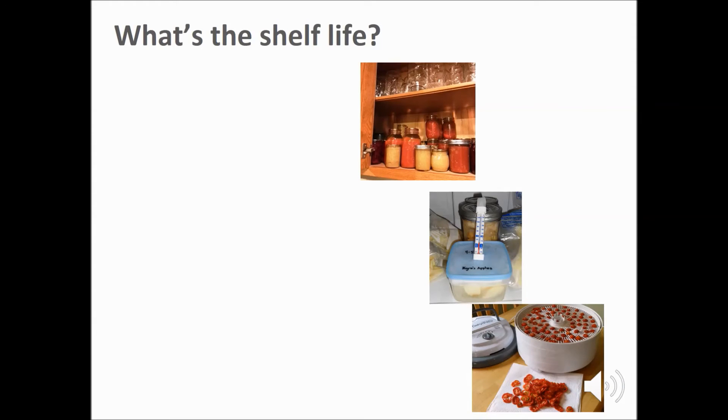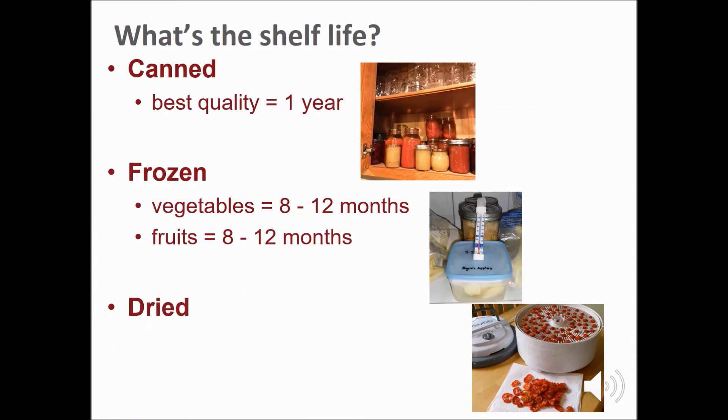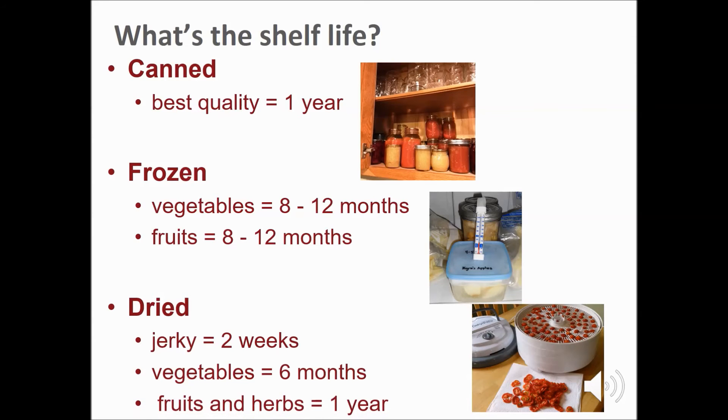What's the shelf life of preserved foods? For best quality and taste, not for safety, canned food delivers its best quality if eaten within a year. Frozen vegetables and fruits taste best if consumed within 8 to 12 months of freezing. Dried vegetables last about six months. Jerky has a two-week shelf life stored at room temperature. Refrigerate or freeze to increase the shelf life of jerky to six months. Dried fruits and herbs last one year.